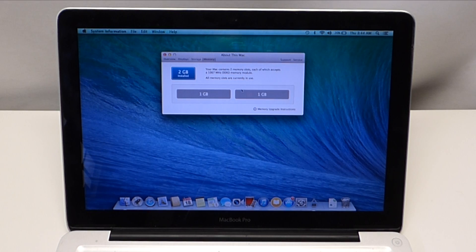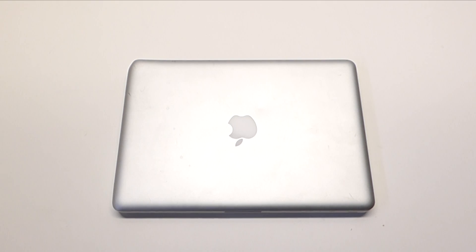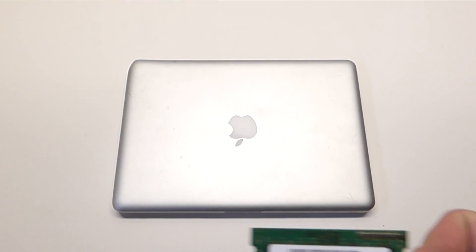As you can see, this specific unit has two gigabytes of memory installed — one gigabyte module in each bank. Now that we have this information, we can go ahead and shut the unit down. Before we get into the good stuff, let's discuss memory.